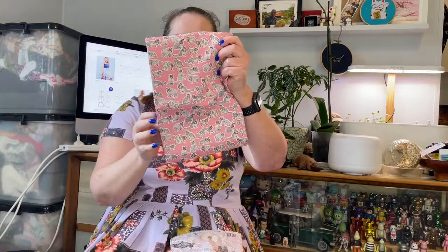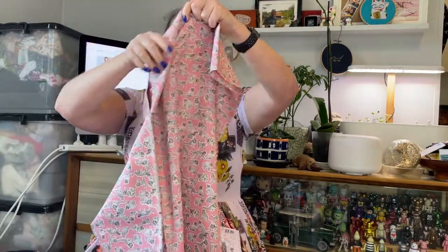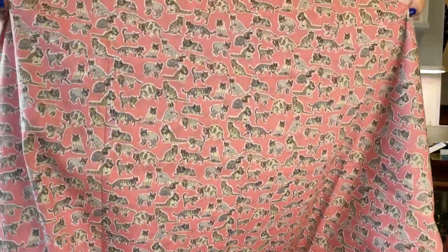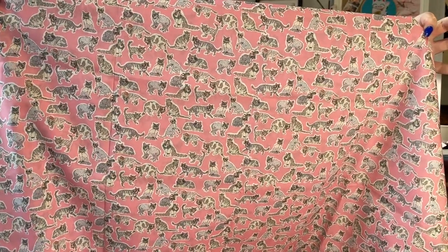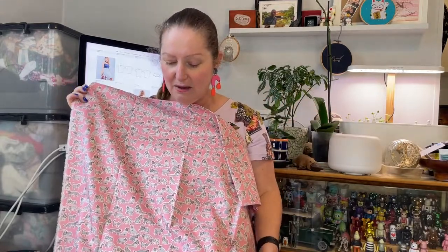My main fabric is this fabulous one which has little teeny tiny cats all over it. It's super cute — I'd seen it on the website. It came in a blue colorway and I think a gray colorway as well. It's got all different kinds of cats and they're all wearing sunglasses and various bling — necklaces, anklets, all kinds of cool stuff. I've always just thought it was a crazy, over-the-top cat thing, which is so me.